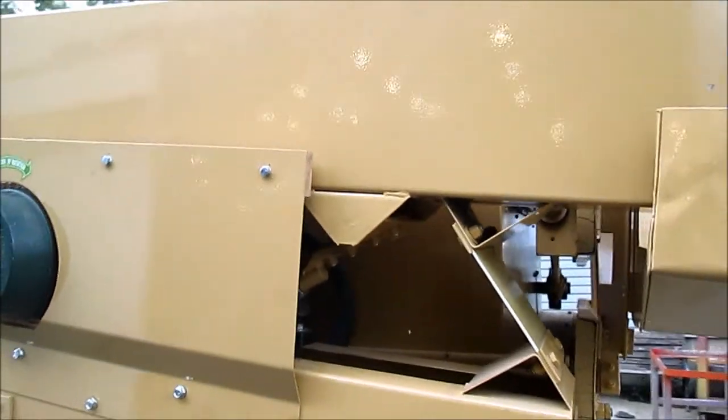This is the Oliver vibratory blender. It brings the clean seed down to the discharge end.